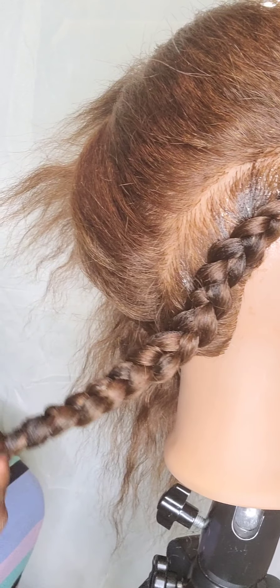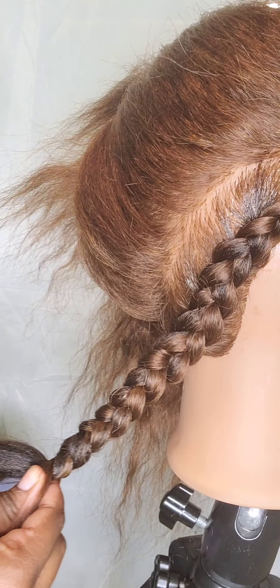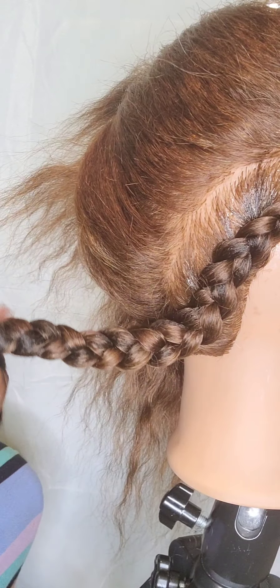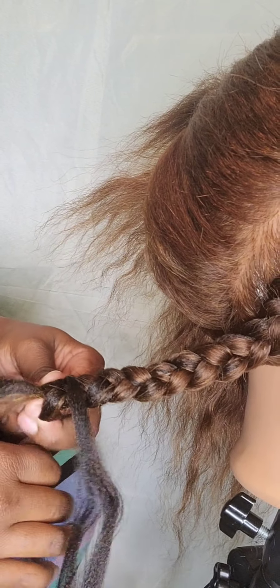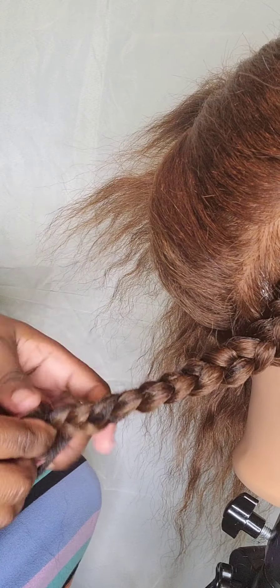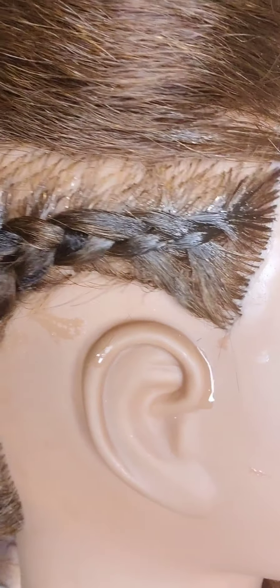I'm going to do it again so you can watch my hands to see what I did. Grab the braiding hair, hook it around your pinky, fold it over. Let it go on the right hand and grab it in the left hand and just keep braiding on down. You can always rewind and go back if you need to watch that part over.